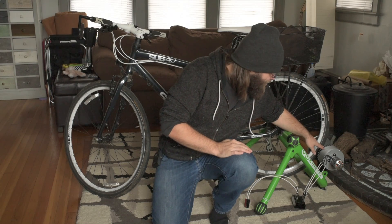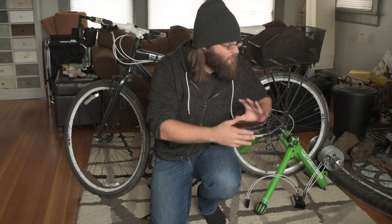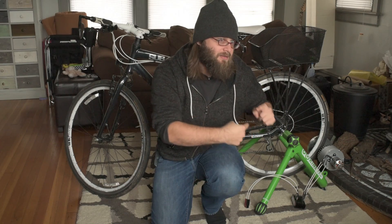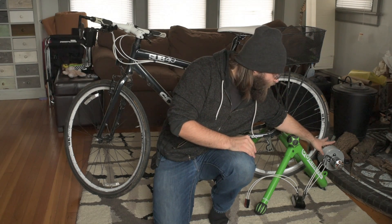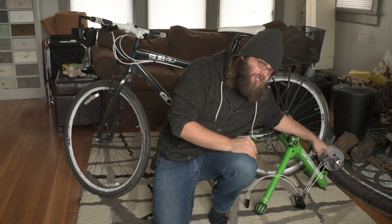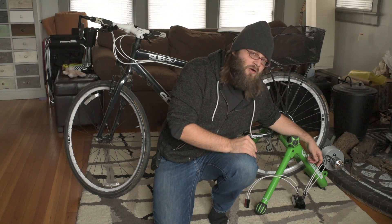So if you watched the previous two videos where I was putting things together and 3D printing things, you'll know that it is a Kurt Kinetic road machine, which is just a fluid bicycle trainer. It's one of the better ones on the market because the fluid is contained within a sealed housing, and it's magnetically actuated by the wheel. So what I did is I removed the fluid unit and bolted on a 3D printed housing and a Turnigy AeroDrive 192kV RC hobby motor.